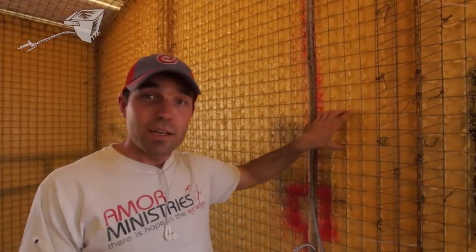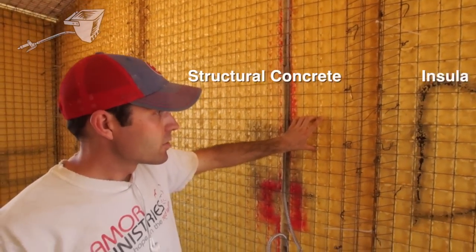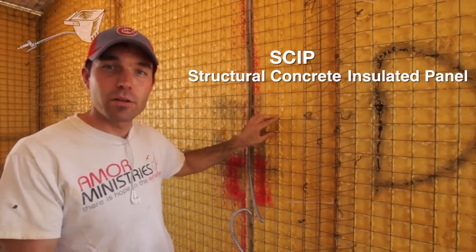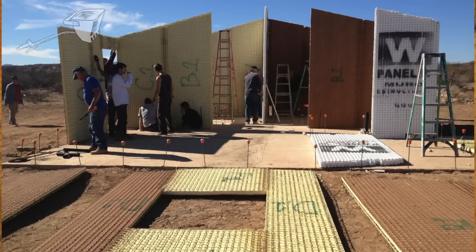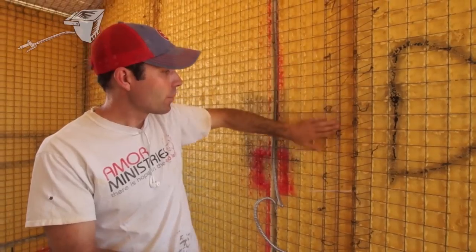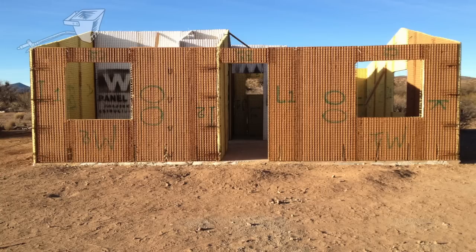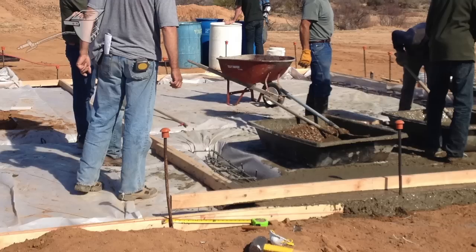Each house is made out of 85 different panels. Anywhere between two and four panels are assembled on the ground, wired together, and then covered in a piece of flat mesh. Then we lift them up — those two panels are now combined into one — and they're lifted up and sit over that rebar.